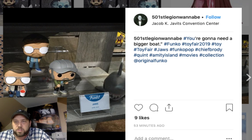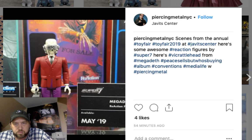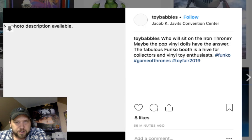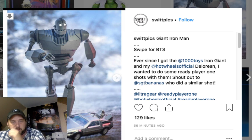Speaking of Jaws, check this out — Jaws Pops! You've got the three main characters; Roy Scheider even has a cigarette which is surprising for this day and age. There's also an Iron Giant and Back to the Future car, which is pretty neat. I saw Jaws in 3D — my first 3D movie ever and I loved it. Last Jedi figures are here too, and to the person on Twitter saying Hasbro isn't releasing new movie stuff — there you go, Guard figures, Kylo Ren, and Rey.